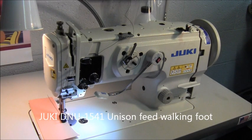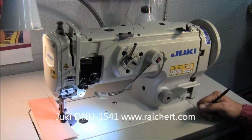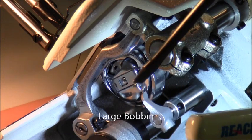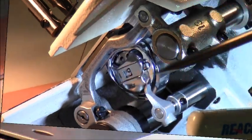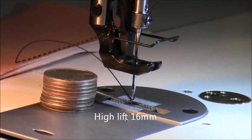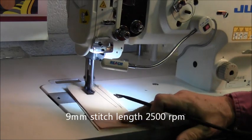We're going to explain the features of the Juki DNU-1541 walk and foot machine — a one-needle unison feed lock stitch machine with a large hook, a successor of the DNU-241A. It features a horizontal access double capacity hook or large M-style bobbin, a foot lift height by knee of 16 millimeters or 5/8 of an inch, a maximum stitch length of 9 millimeters, and a sewing speed of 2,500.